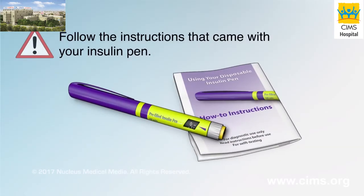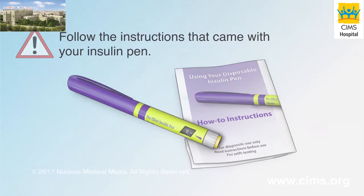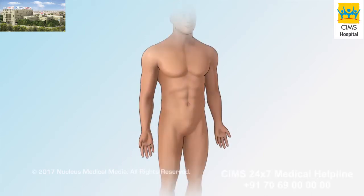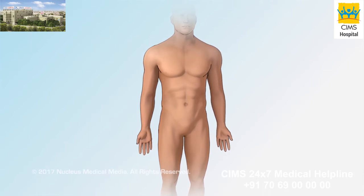Be sure to follow the instructions that came with your insulin pen. Before injecting your insulin, select the injection site on your body.